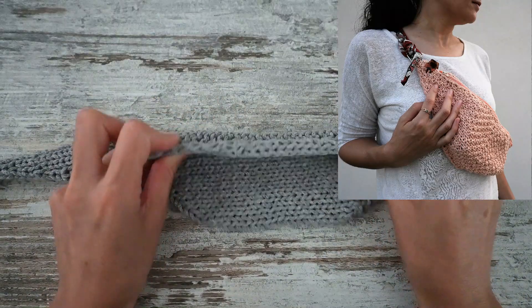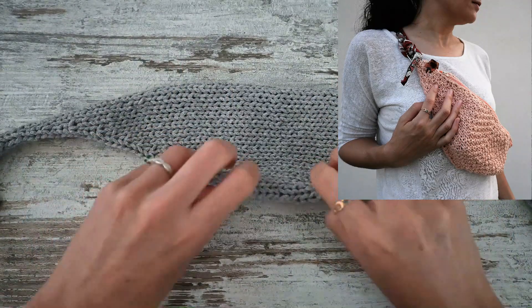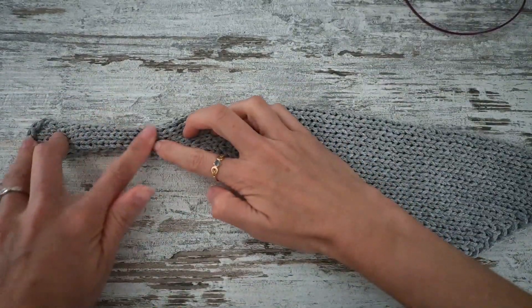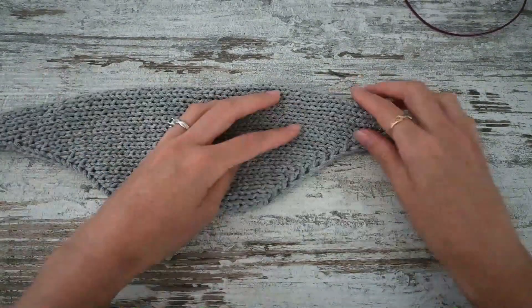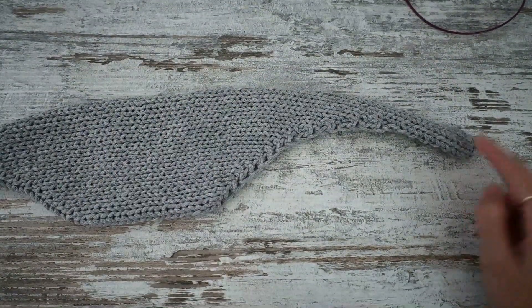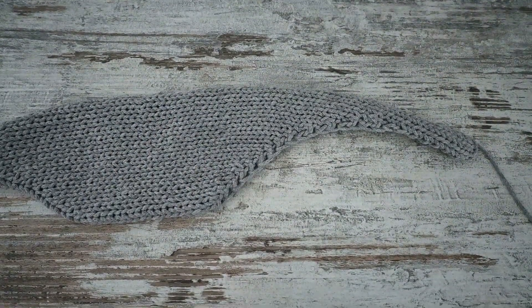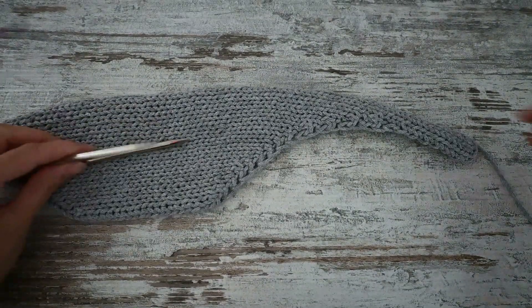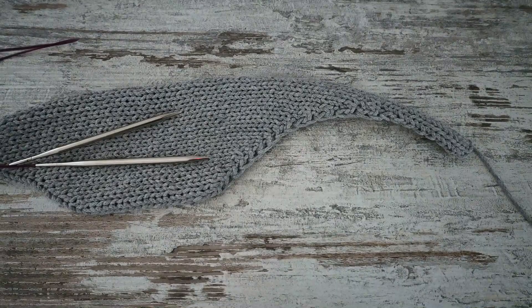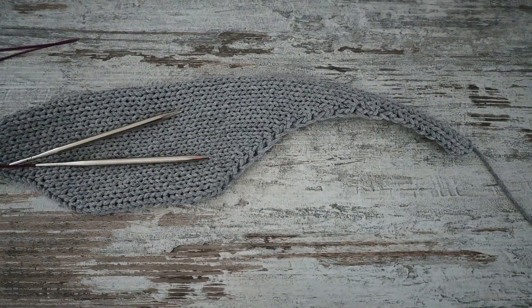I'm going to use as an example my pattern Ma Banane, which is a crossbody fanny bag. I'm done working the inside side of the bag and now I need to pick up stitches and knit them in order to make the top flap of my fanny bag.